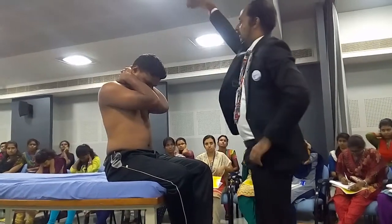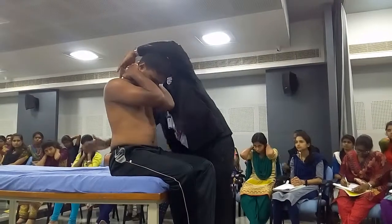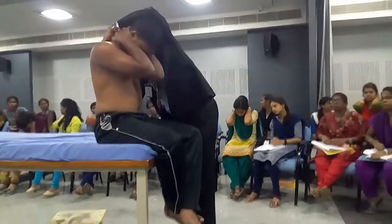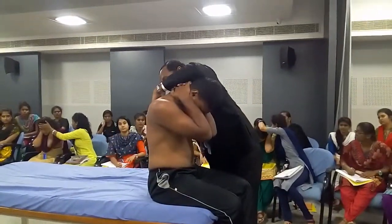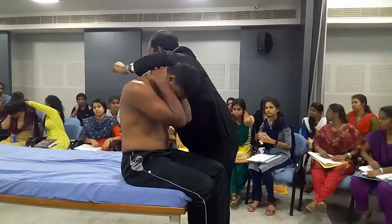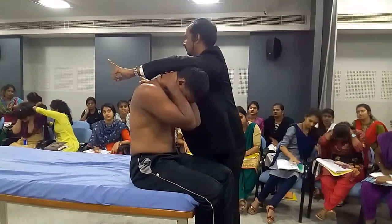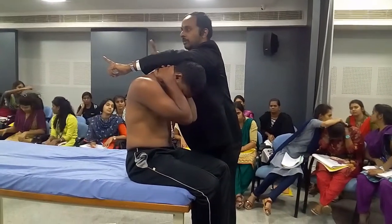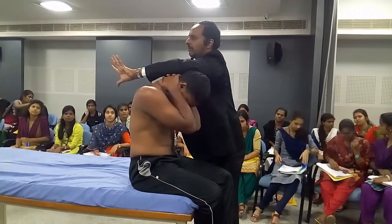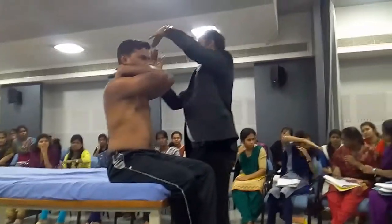One finger on the spinous process, the other finger on the other spinous process — give the over pressure. Same as how you gave for the cervical. We know that thorax is not the best for flexion-extension, so only a little bit will come and that much only you have to apply the pressure. Maximum pressure in the upper thorax — upper four or five segments.